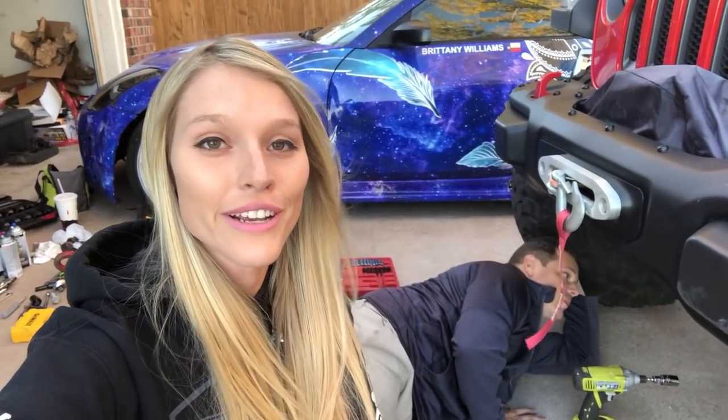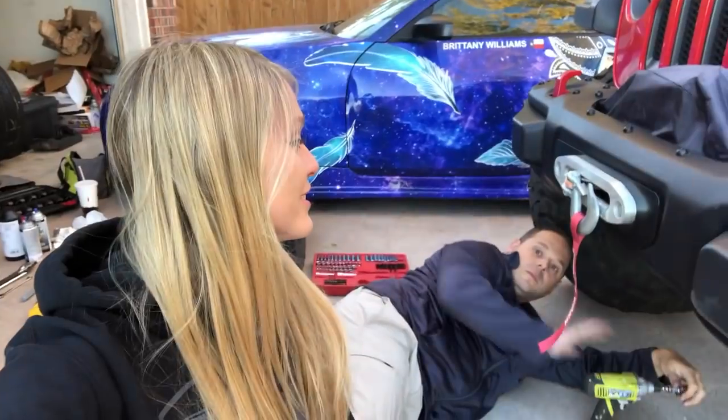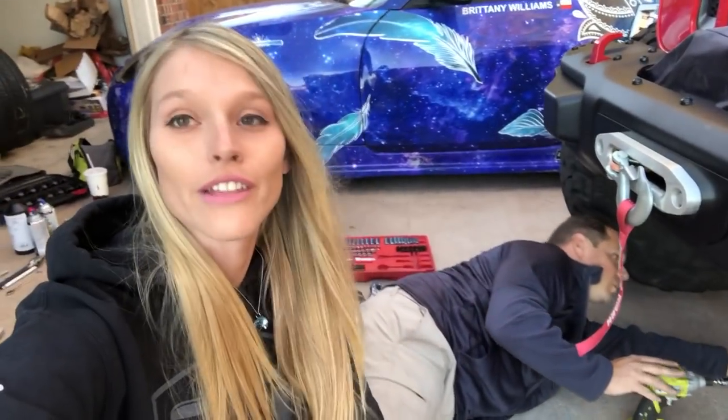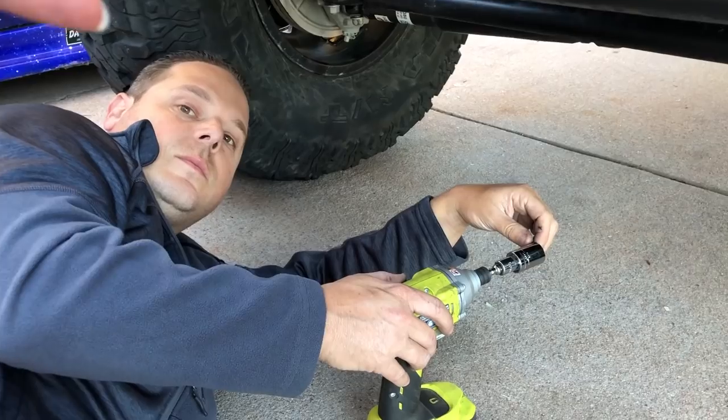Since I did most of the install when it came to the rear bumper and the relocation bracket, this time around I'm making Kevin do most of the manual labor. I'll help where I'm needed, but Kevin is a little bit quicker than I am, especially since this involves a step bit, a little bit of drilling, etc. So I'll let him have at it, knock it out quicker than I can, and I'll just give commentary.